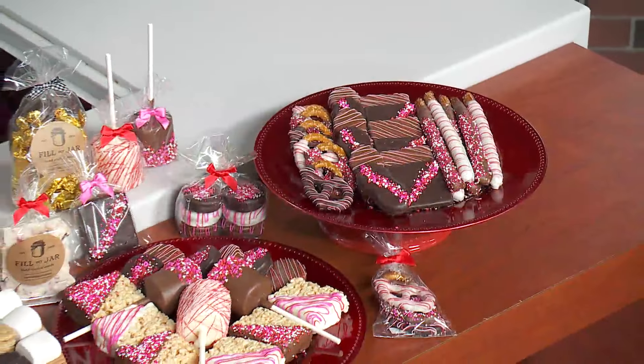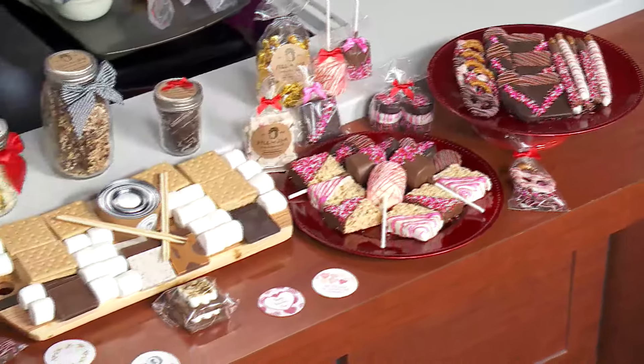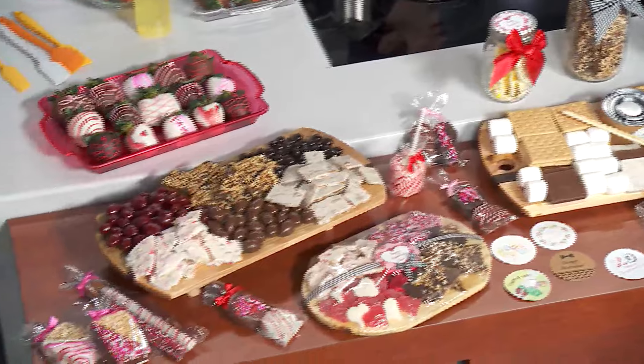Oh yeah, you need the sugar! Valentine's Day is just four days away, and if you're looking for something sweet for your sweetie, Fill My Jar owner Annette Pardon is here with some great ideas.